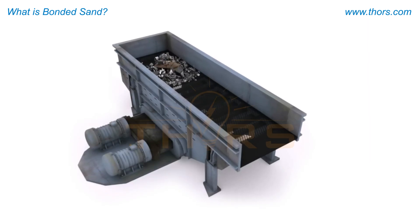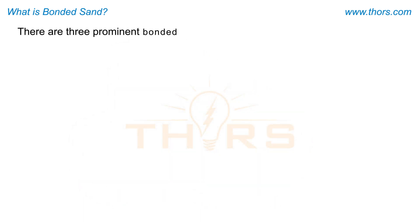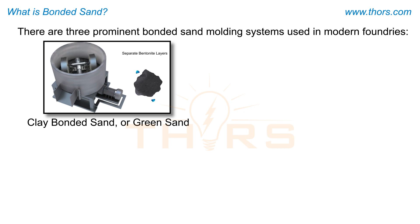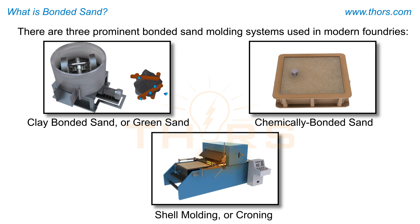The sand may then be reconditioned and recycled to make molds again. There are three prominent bonded sand molding systems used in modern foundries: clay bonded sand, typically referred to as green sand; chemically bonded sand; and shell molding, also referred to as croning.